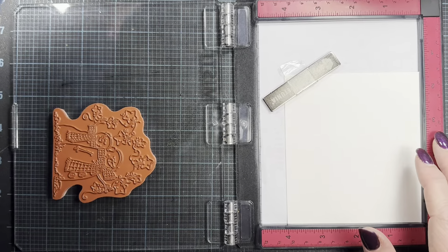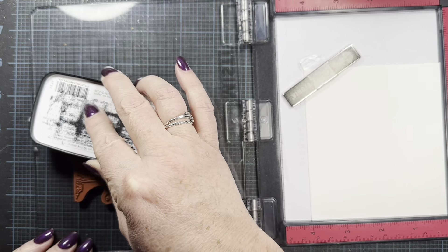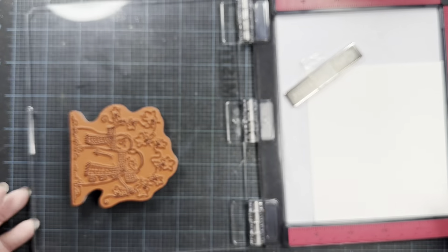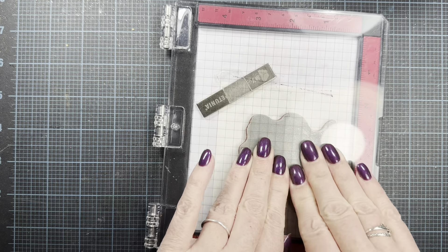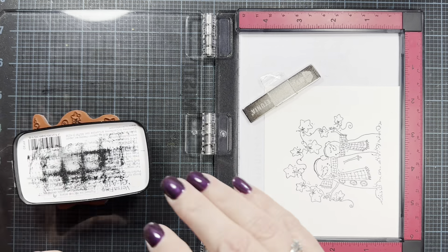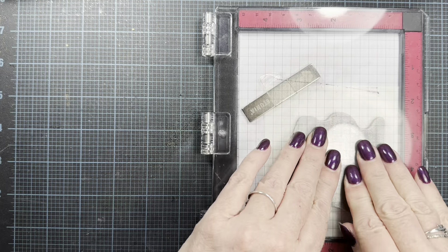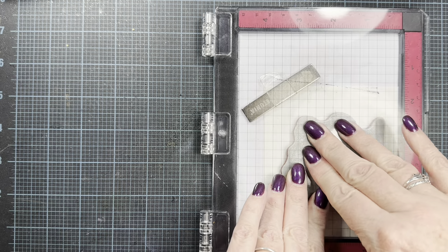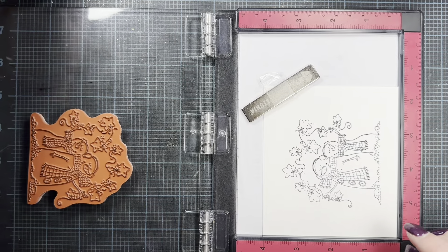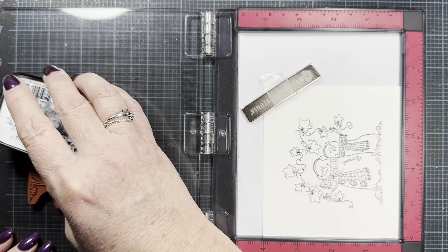I'm going to use VersaFine Clair Nocturne ink. I used to use black StazOn for watercoloring and stamping images, but I found that I really like this black ink as well. It's not a solvent-based ink. I've been a StazOn girl for decades, but I really like this VersaFine Clair ink too. I'm going to stamp this a few times just to get a really nice stamped image on watercolor paper — sometimes you need to stamp multiple times to get a good impression with the texture of the paper.